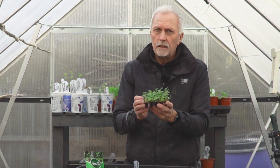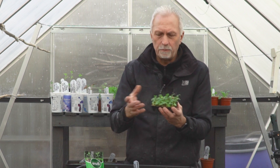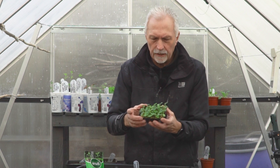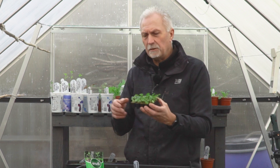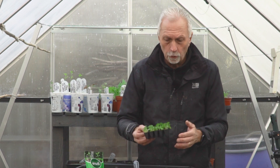You've got 20 plugs there — that would probably be about the same price as buying one mature plant. You've got 20 for the price of one or two maybe, and it's just a matter of potting them on and sitting them in your greenhouse or on a warmish windowsill for a couple of months.